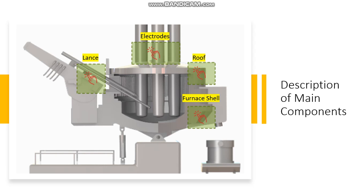The task of the lance is to take chemical sampling and temperature sampling. For the electrodes, when the electrical power is switched on, an electric arc takes place between the three graphite electrodes and the solid feedstock. The resulting heat melts the scrap and the liquid steel pool starts to form at the bottom of the furnace.